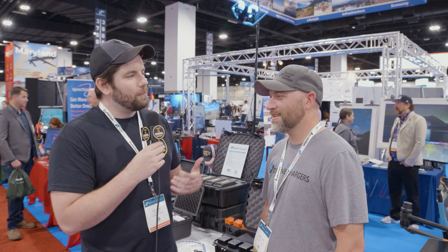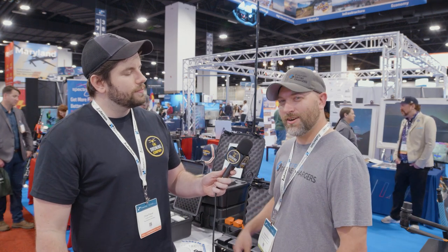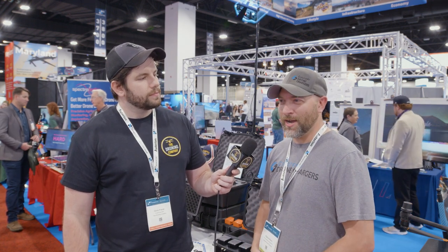Tell us a little bit about why you're here today and what you're trying to do. We're here selling our chargers — we sell chargers that charge four batteries simultaneously to keep you in the air flying more.